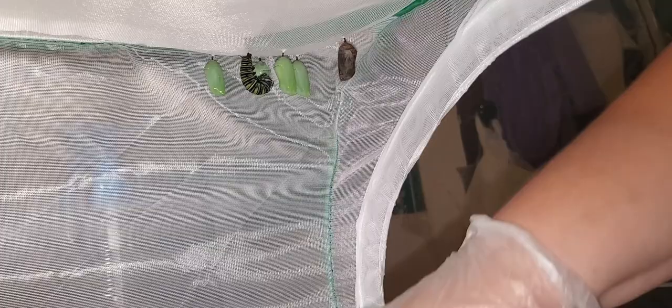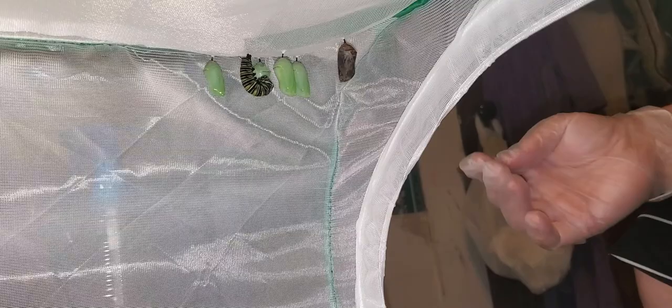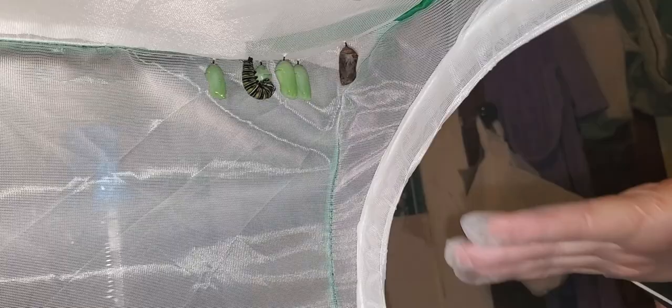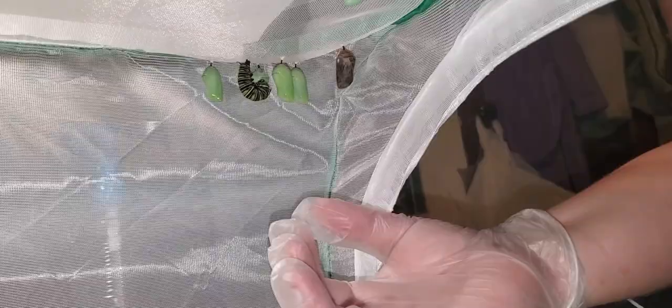So I'm going to remove this chrysalis. I placed some paper towels on the bottom of the enclosure underneath it in case it kind of explodes all over when I go to remove it, and I have a glove on just so that my hand doesn't get all gross.